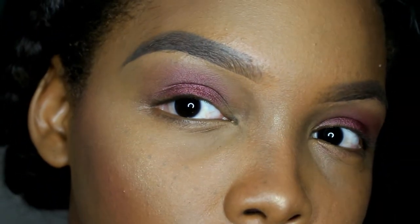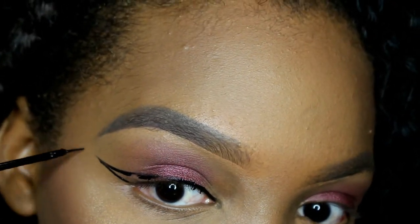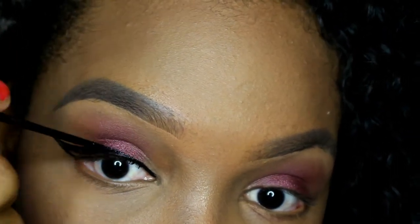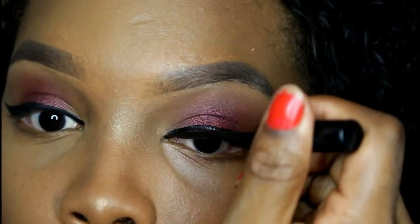Just checking to see if everything is blended — I think it's good. Now I'm going to apply my wing eyeliner; you know I don't go without it day or night. Then I apply some lashes and everything comes together.